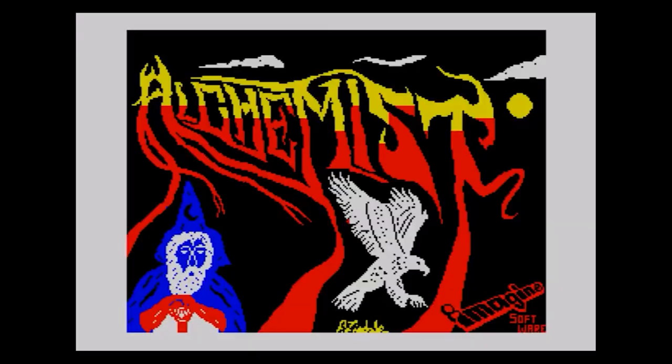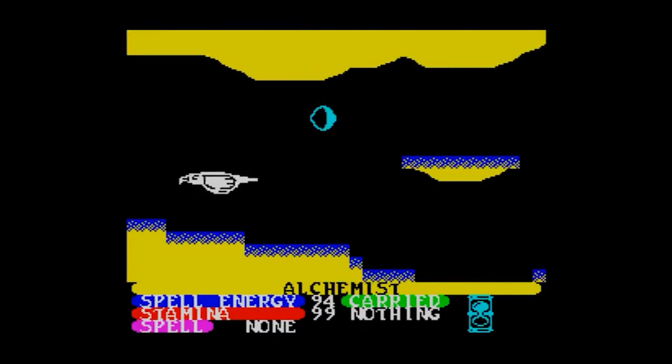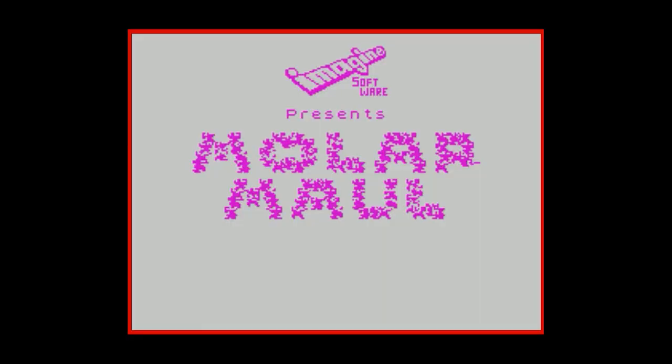There was a game called Alchemist, which was a very advanced arcade adventure for the time, in which you played an alchemist — obviously — who could turn into an eagle, which is totally random, but I didn't know an alchemist could do that. You had to change into an eagle to solve different problems, so that was quite original for the time.